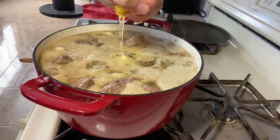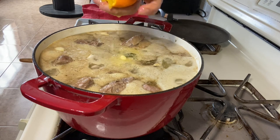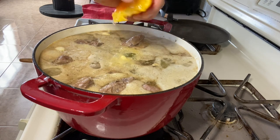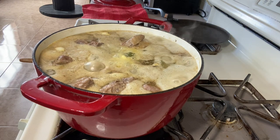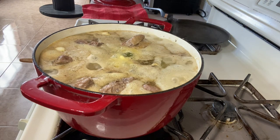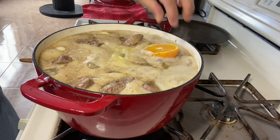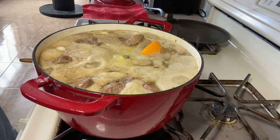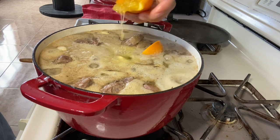I'm actually going to add two and a half oranges — the orange juice from two half oranges squeezed in, and then a half orange placed in as well.